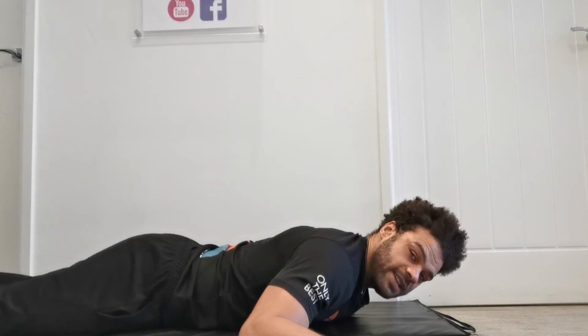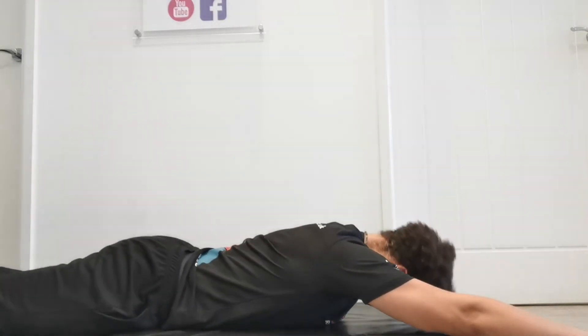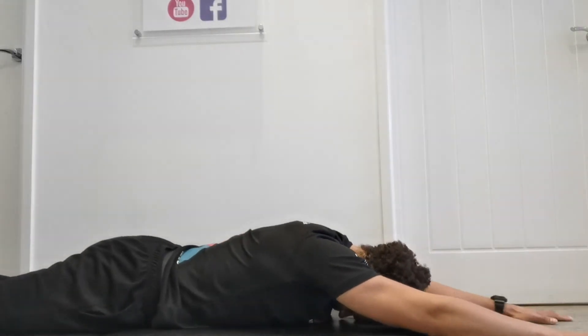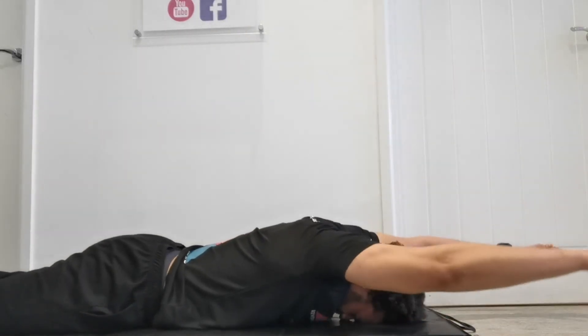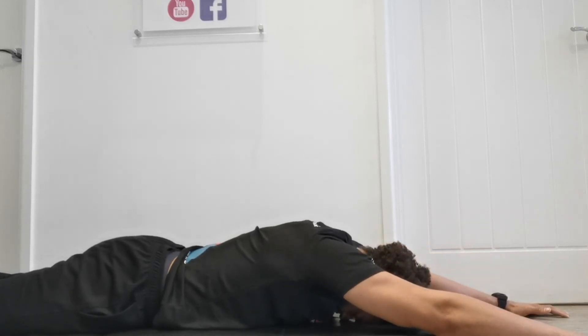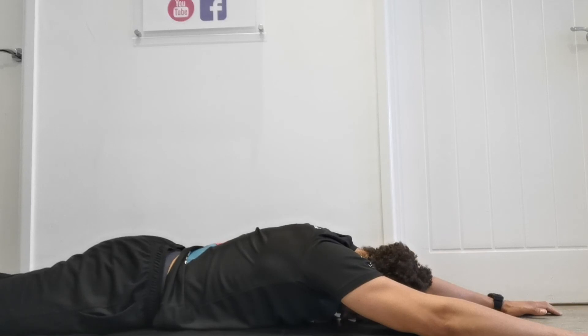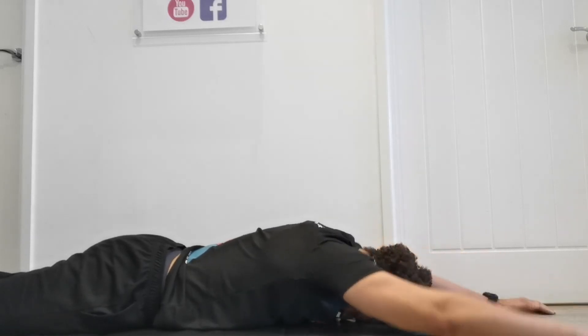Last of all, we've got our Y's. The hand goes all the way up here, head down, both arms out — the wall's not in the way this time. From here, hands facing down, bring them up to the ceiling and back down. This is the hardest movement in my opinion. Shoulders together, arms straight, then go back down again. If the movement is minimal, it's not a problem — just do your best.